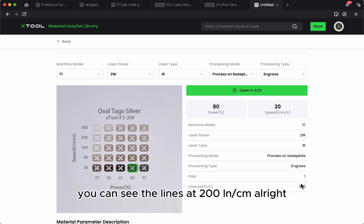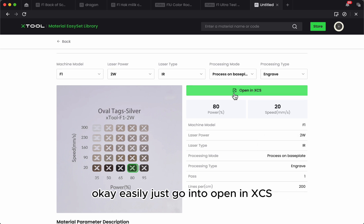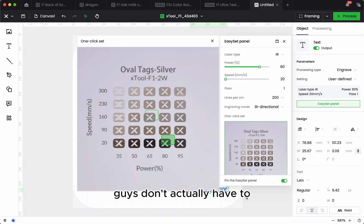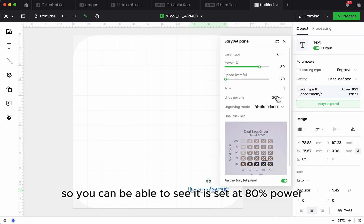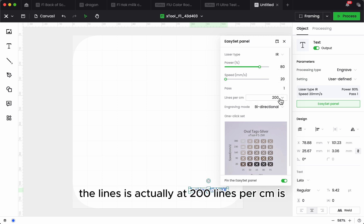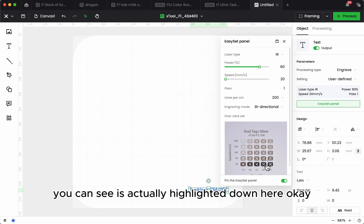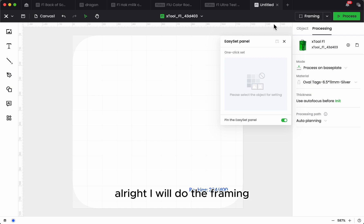The lines are 200 lines per cm. Everything is explained on the base plate. You don't actually have to rack your brain over what settings to use — just go into 'Open in XCS.' You can see it's set at 80% power, speed at 20, and lines at 200 lines per cm, as highlighted here.